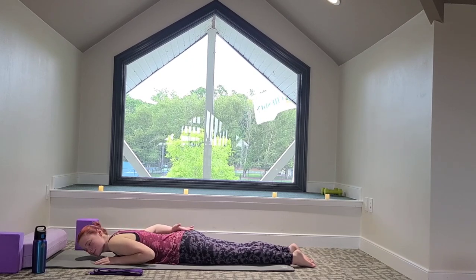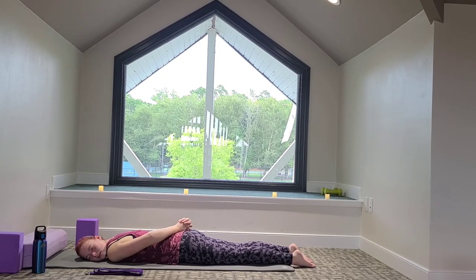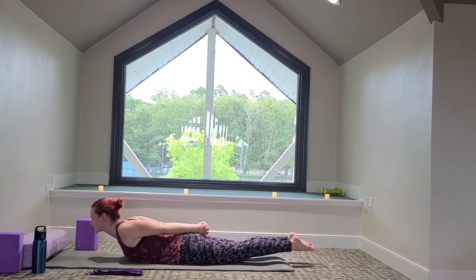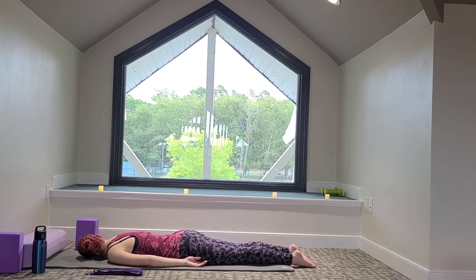We're going to release the fingers behind the back — another gentle back bend here. We're actively pressing the legs together, pulling the hands away from the shoulders, causing the chest to open wide. Take a big breath in, a big breath out. On your next inhale, let's lift everything up — lifting the head, pulling the hands away from the shoulders, feet come up, legs pressed together. And on your next exhale, slowly lower everything down. Lower the arms by the side, relax, release.